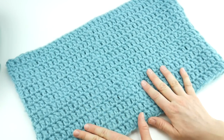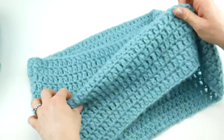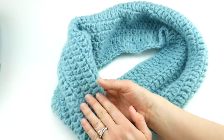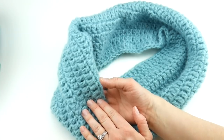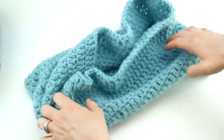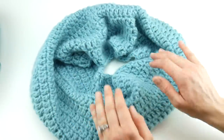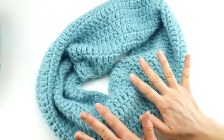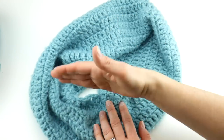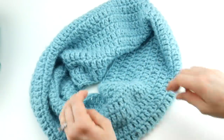Hi everyone, it's Jennifer from Fiber Flux. Welcome back to our learn to crochet series — we are in week two. Today we're going to be making this beautiful, easy beginner cowl. We're going to continue working the double crochet stitches like we did for our scarf last week, but today we're going to learn how to crochet in the round, so you don't need a seam — it's just a seamless tube.